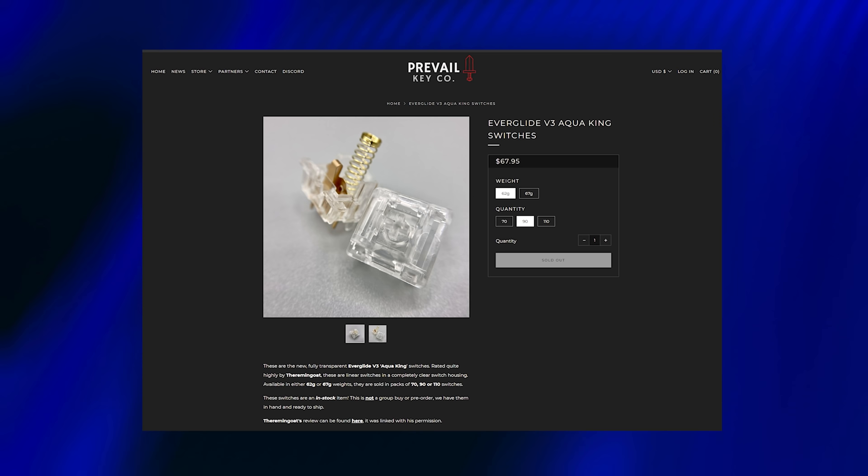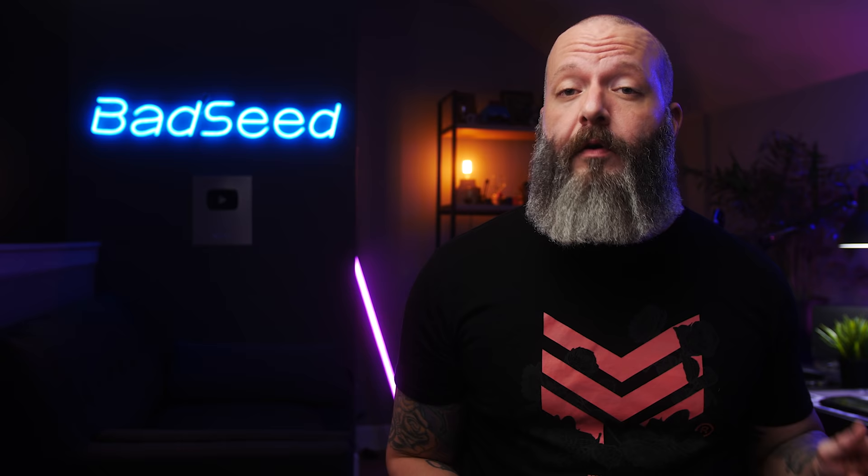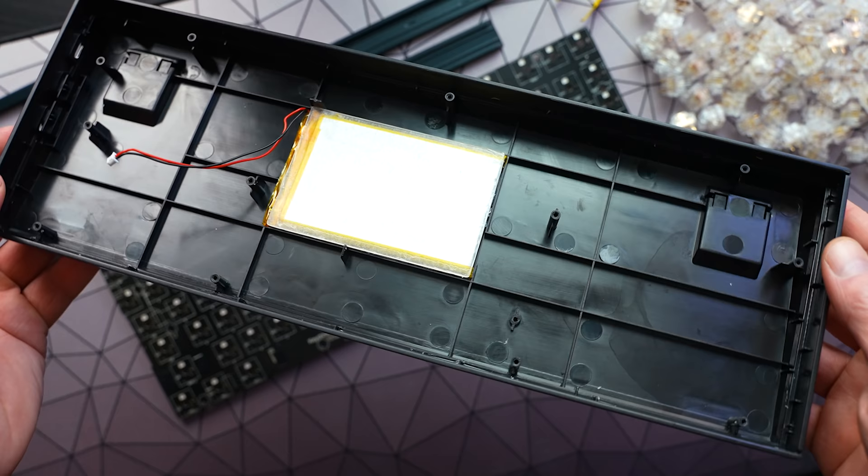Shout out to Prevail Kiko for these — they're about $67 for a 90-pack, or $50 for a 70-pack that will cover your 60 or 65% builds. I did opt to clip and lube the stabs: 205 grade zero on the housing and dielectric grease on the wire, and I used stab pads as well. We'll also need to do something about the case interior, because there's zero sound dampening material in there and it's going to amplify all the sounds we don't like.